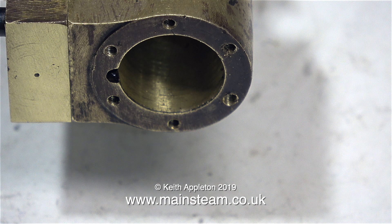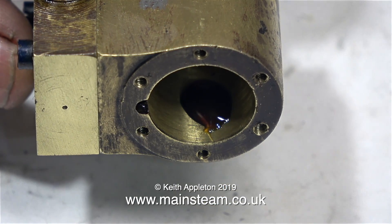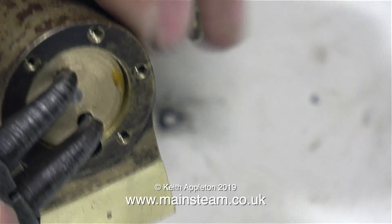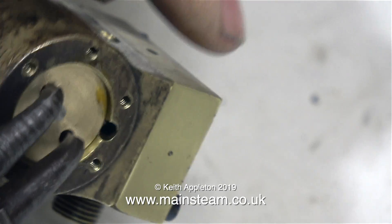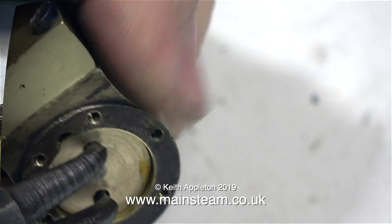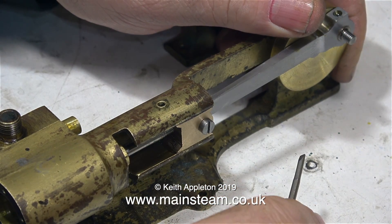I don't know anything about the history of this engine — maybe it was a kit to start with, I really don't know. In this clip I'm fitting the piston that I made, and here you can see why I drilled the two holes for the circlip pliers. As a starting point I only screwed the piston into the crosshead part of the way in.